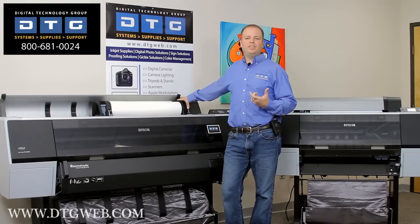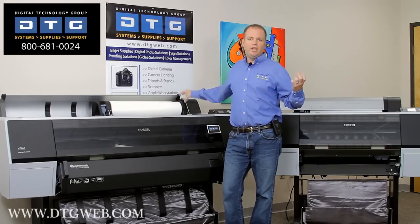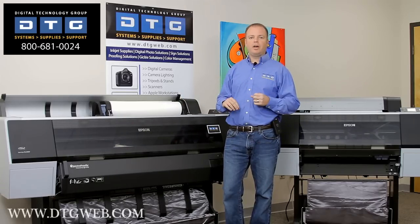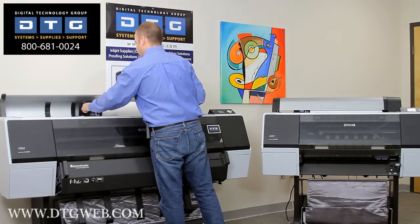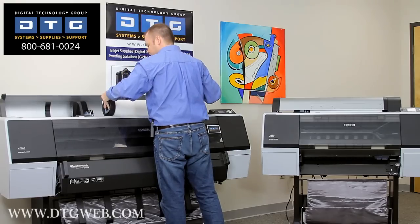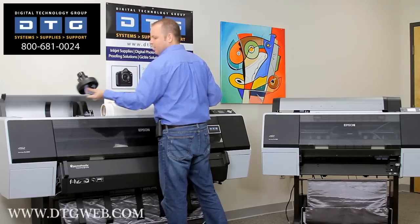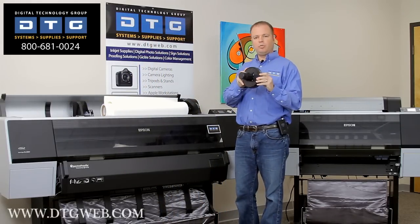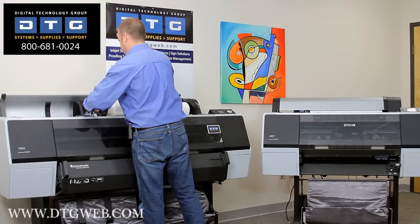One of the really nice features about these printers is what's called a spindleless paper load. The old printers and any other printer in the industry features a long spindle that you've got to put the paper on. The new 900 series eliminates that spindle and basically uses end caps to load the paper. These simply come out of the printer and adjust to 2-inch or 3-inch paper cores, so it's very simple to load the paper with these machines.